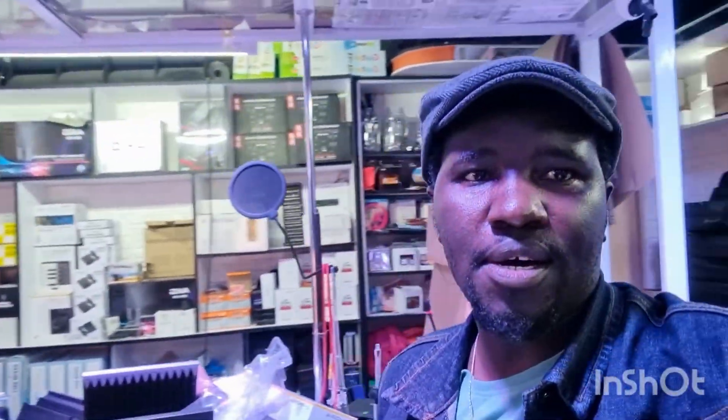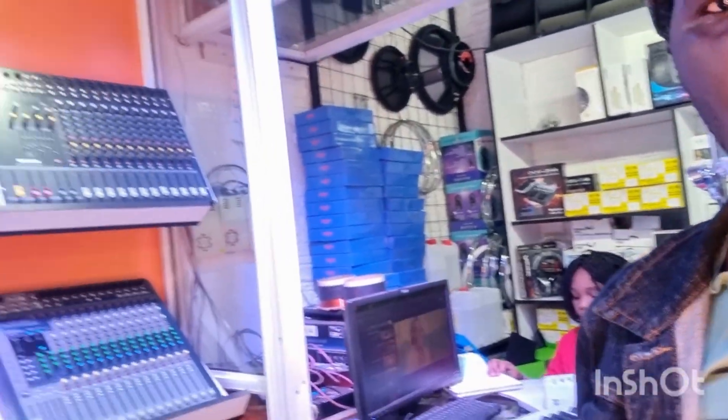Today we are dealing with mixers. We want to be elaborate about mixers — we want to show our viewers how to operate a normal mixer.